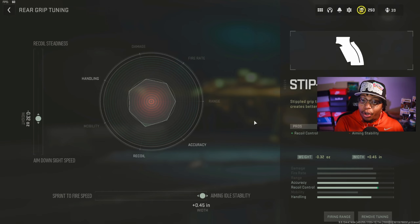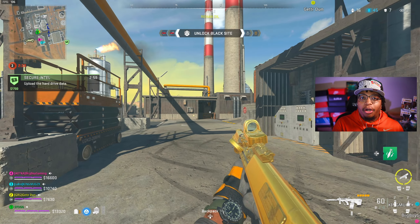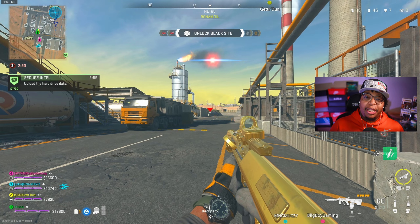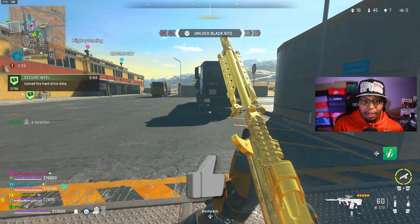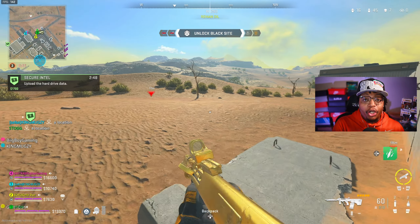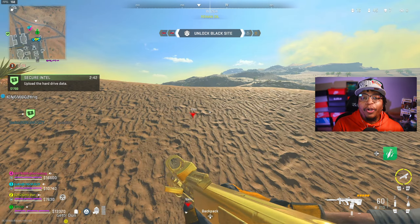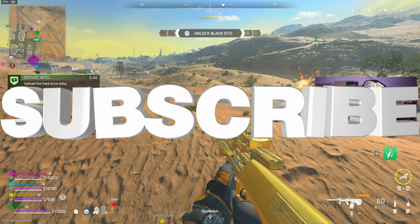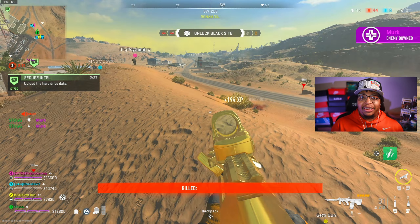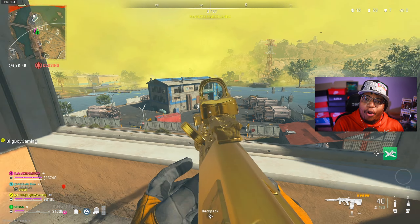For the optic, I'm rocking out with the Corio Re-X Pro. The pro is the precision sight picture, and the con is aim-down-sight speed. This optic gives you a really clear vision to dominate opponents at medium and long range. In the optic tuning, I have it at negative 1.74 going towards aim-down-sight speed to make up for the aim-down-sight speed lost from other attachments. I left the other optic tuning at zero, but feel free to move it towards your far location if that suits you.